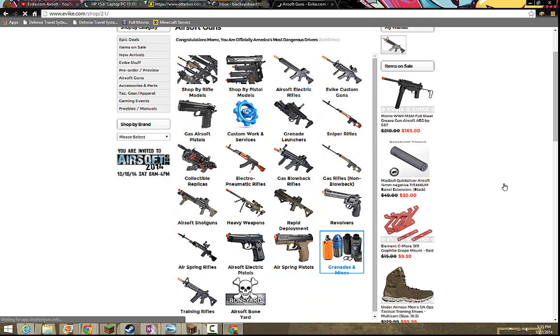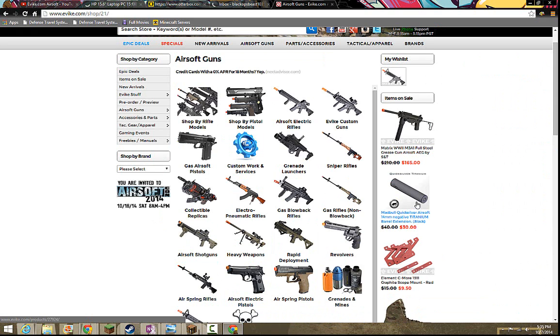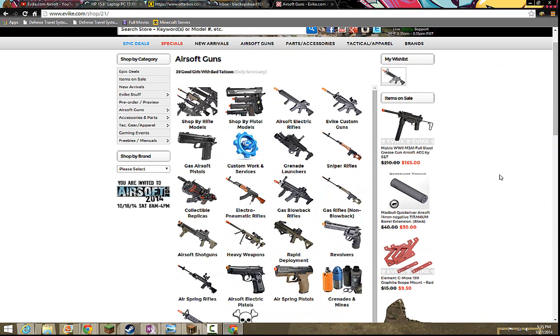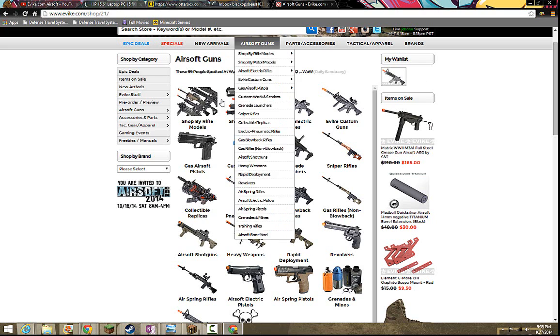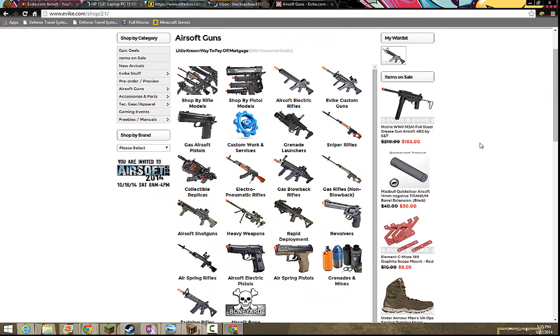You can either get a revolver or a regular handgun. These handguns can go anywhere from air spring to electric to gas. With gas, there's two types: CO2 and green gas. Electric are basically just batteries you put in them. I would not recommend getting air spring because every time you shoot, you have to keep pulling the slide back. Whereas with electric and gas, you can get a type called a blowback, where every time you shoot, the slide comes back and goes forward, giving you the ability to keep repeatedly shooting.